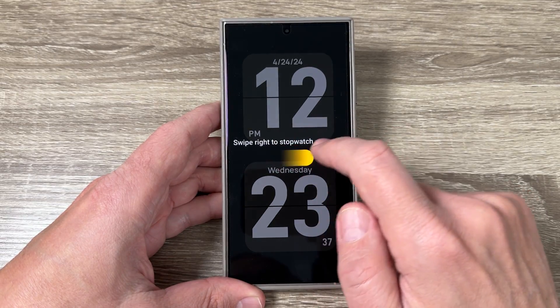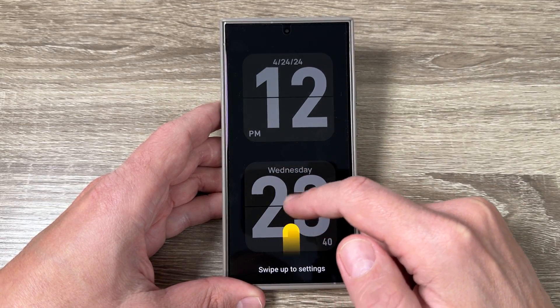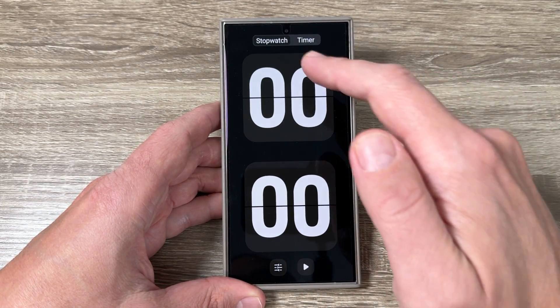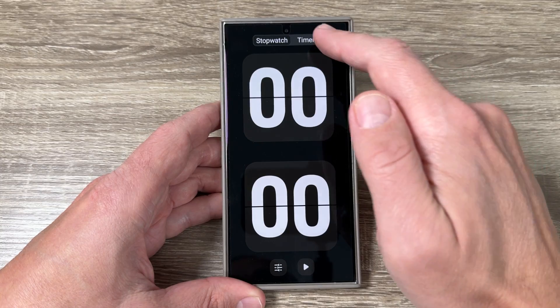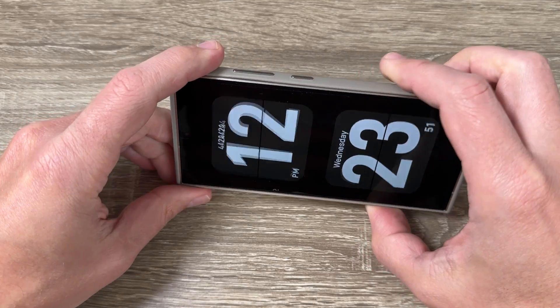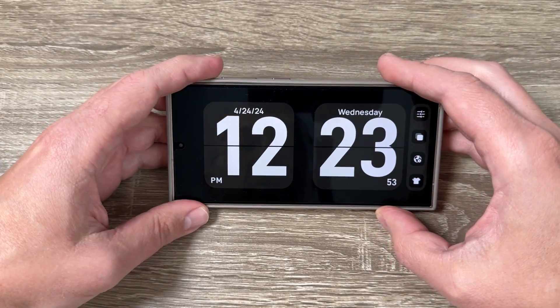You can swipe right for the stopwatch or swipe up for the settings. You can start the stopwatch or the timer from there. If I rotate the phone, this is how it looks in landscape mode.